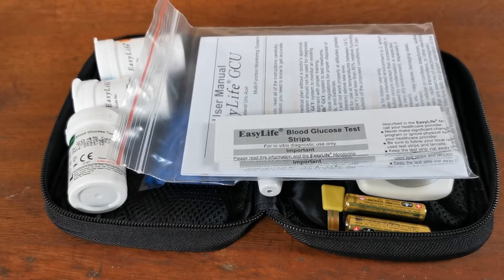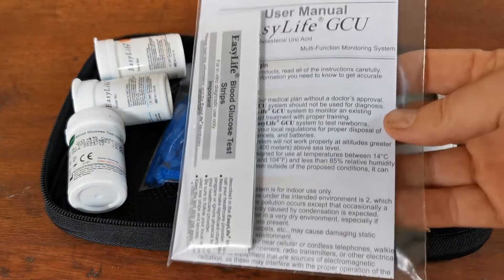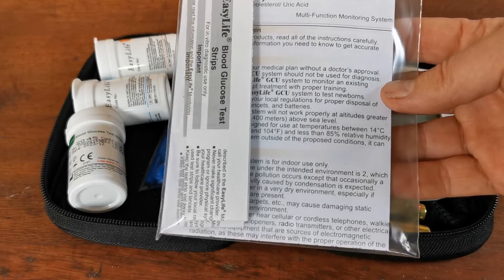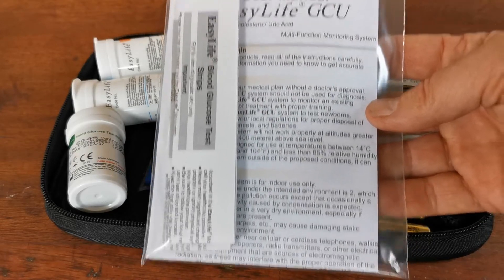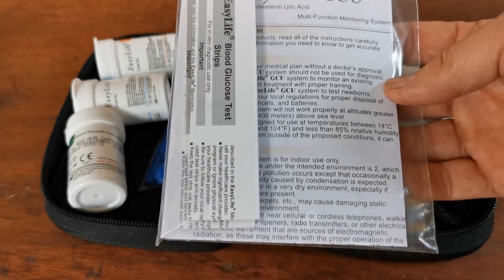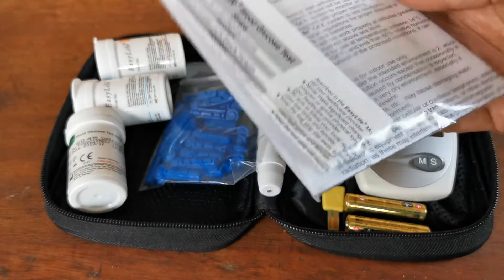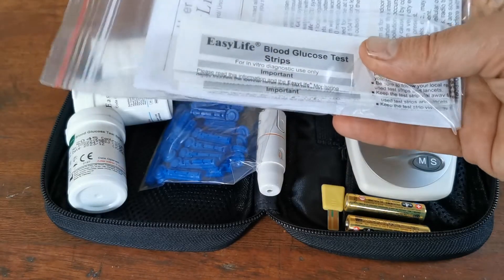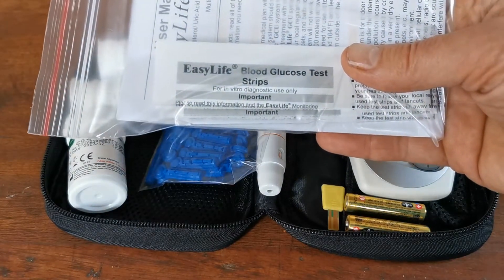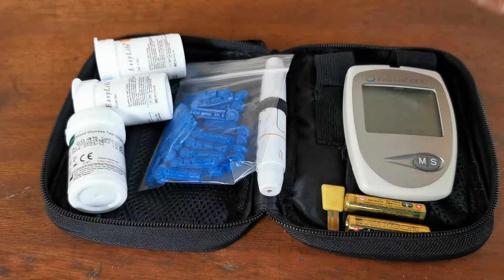Here we have the contents of that box. First, on the outer side — not included in the pouch — is your user manual. This is a very well-written, full easy-English instruction guide. It gives you loads of information, though you're probably not going to read through all of it until you want to start testing. Also included are three strip test advice or instructions for use.